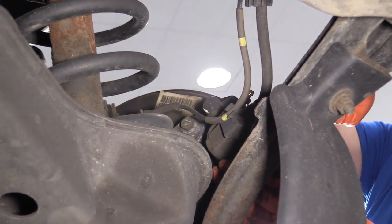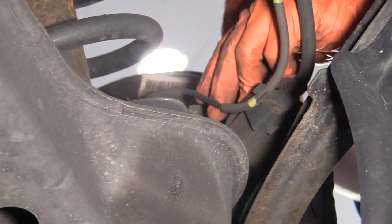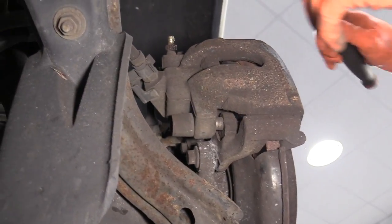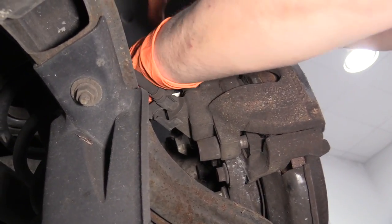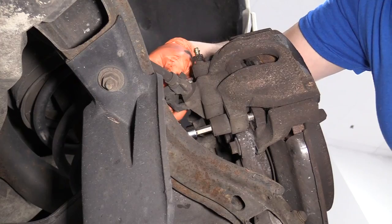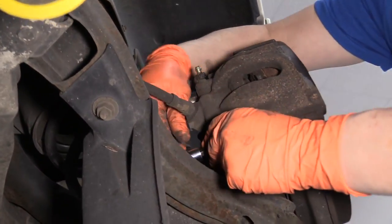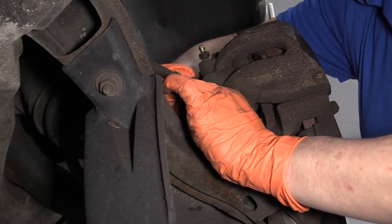Now we're going to remove the covers on the caliper sliders — just little dust covers that protect them from the weather and make it easier so they don't seize up. This is an Allen head, Allen number 7, metric 7, and we're going to release the caliper slider pins. I'm going to undo the ABS clips where it attaches to the flex hose, just to give me a little more flex on the caliper. I'm going to pull those sliders right out — you've got a top one and a bottom one.